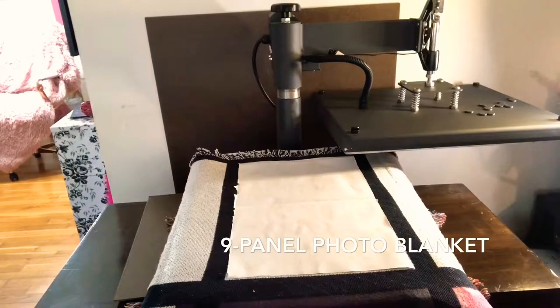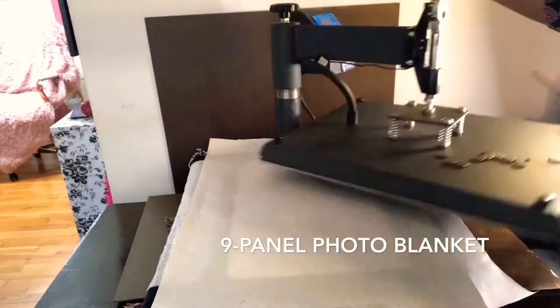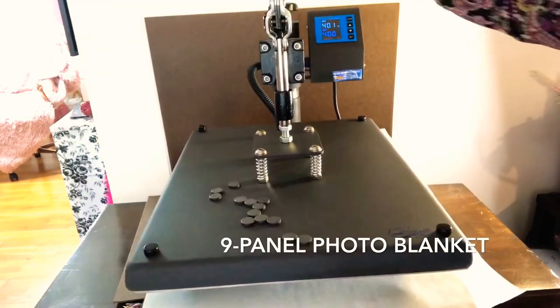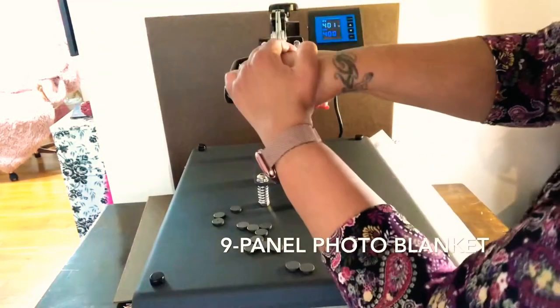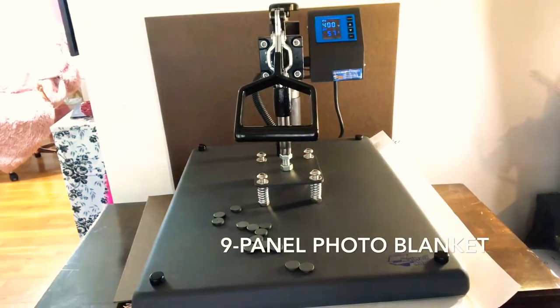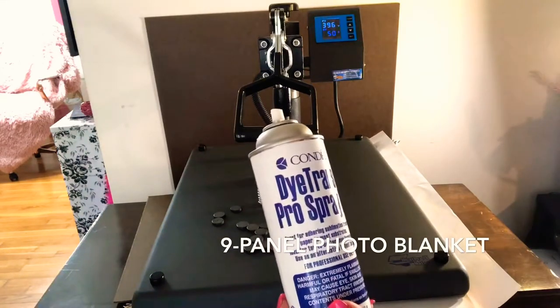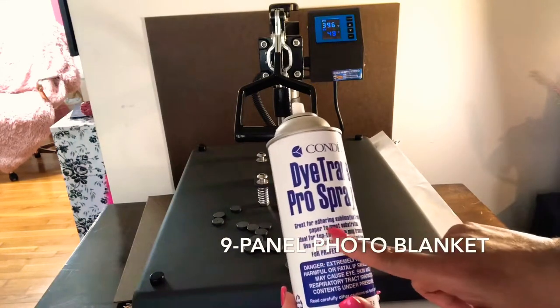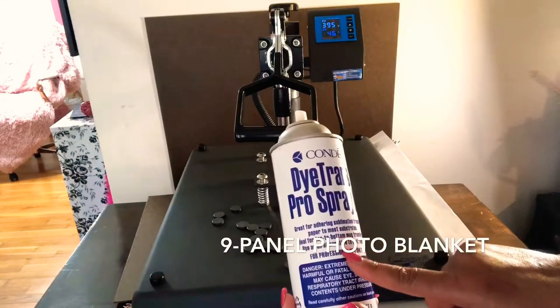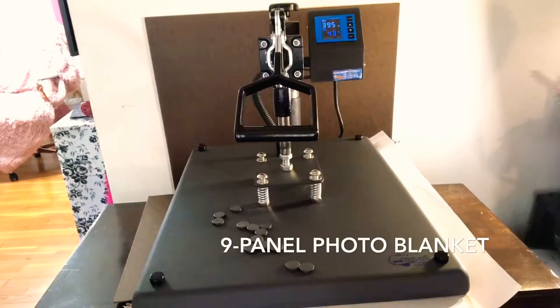Once I lay this down how I want it, I grab a clean sheet of butcher paper and press my item at 400 degrees for 60 seconds. I picked up this pro spray from Condi Dye Strands — it's great for adhering sublimation transfer paper to most items. I use it all the time and it's time for me to reorder.